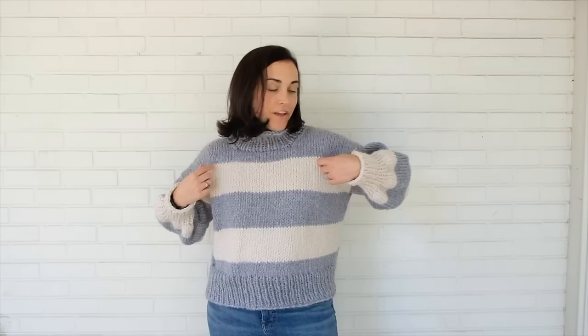Hi guys, today I'm going to be showing you exactly how to make this fabulous chunky oversized striped sweater. It's knit in the round from the bottom up, then we separate the front and the back for the arm holes, seam the sweater at the top at this amazing chunky collar, and then we knit the arms in the round. Join me as I walk you through step by step exactly how to make this fabulous sweater.